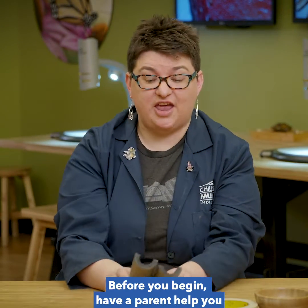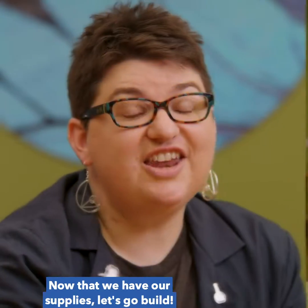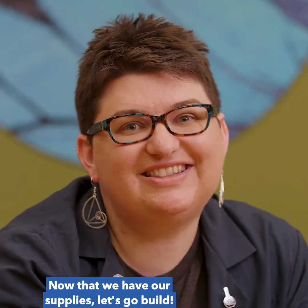Before you begin, have a parent help you cut the pipe insulation into two pieces. Now that we have our supplies, let's go build.